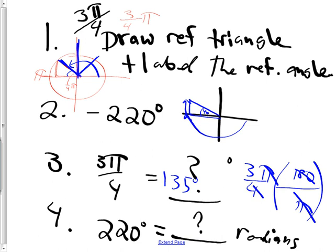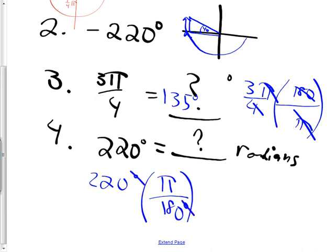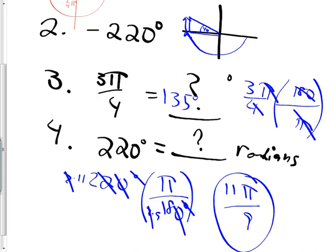The next one is: 220 degrees would be how many radians? I multiply by π over 180, because that way the degrees cancel. A zero can cancel, and now I have 22 over 18. Two goes into both 22 and 18, giving 11 over 9. So it would be 11π over 9. Raise your hand if you had that one right. Who are my proud perfects — 4 out of 4? There are a lot of them. Good.